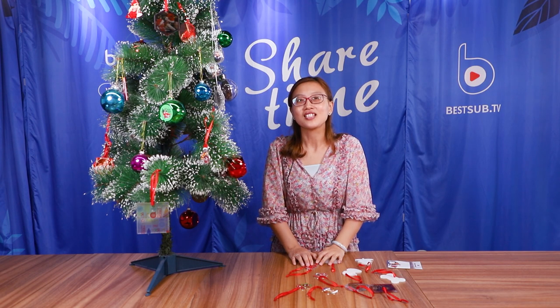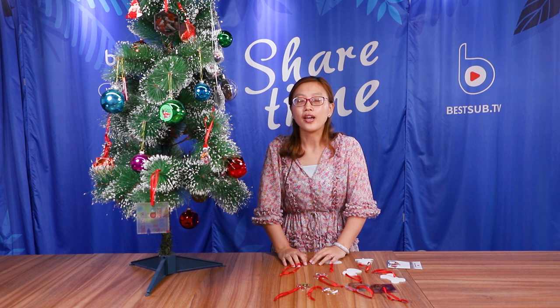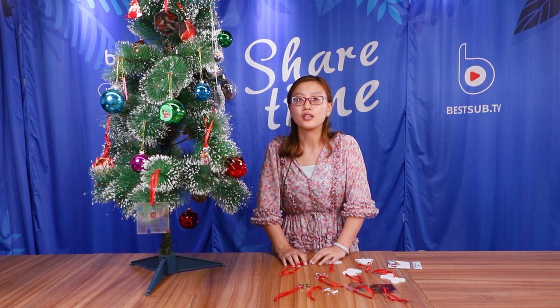Hello, welcome to BestUp TV. It's already early August, the time near Christmas and the biggest festival in the next half year. BestUp has already launched many items for Christmas, including Christmas socks, Christmas ornaments — and today I will introduce you to the Christmas ornaments.